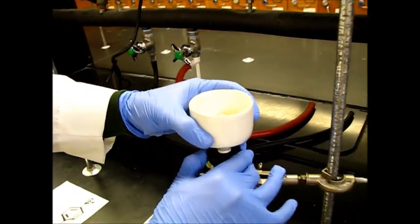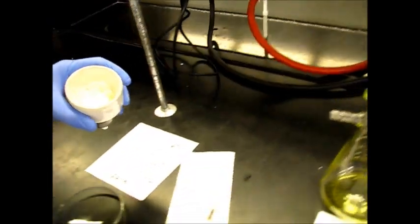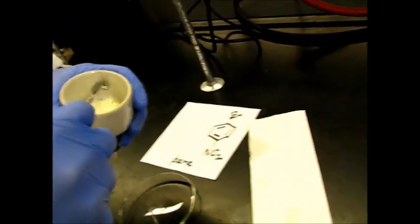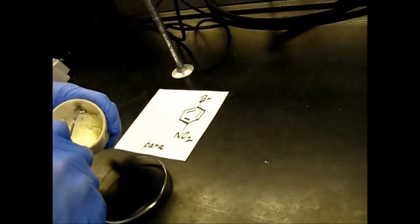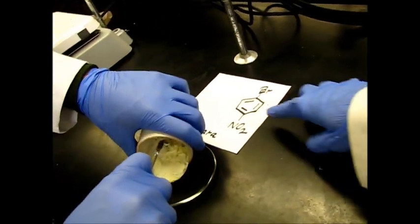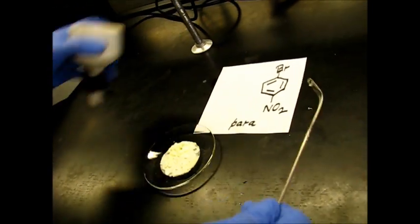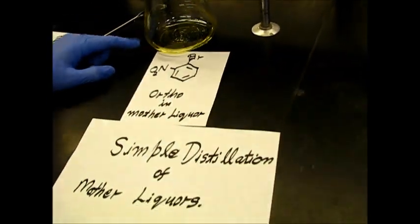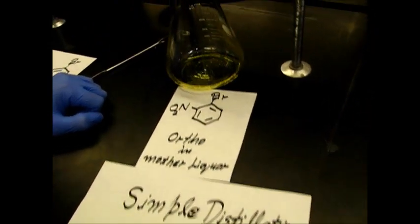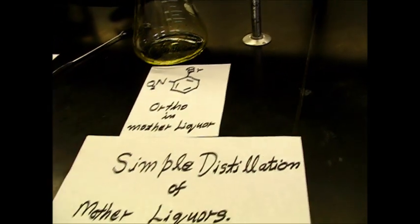Now that we've done our vacuum filtration, we're going to take the para product from the top and put it onto a watch glass. We're going to set this watch glass in the oven to make sure we get it completely dry and get all the ethanol out, so we can get an accurate mass. For our mother liquors — what came out of the vacuum filtration — we're going to put this in a simple distillation apparatus.